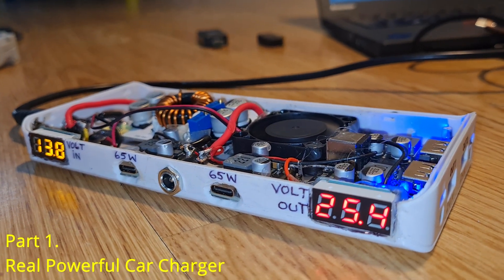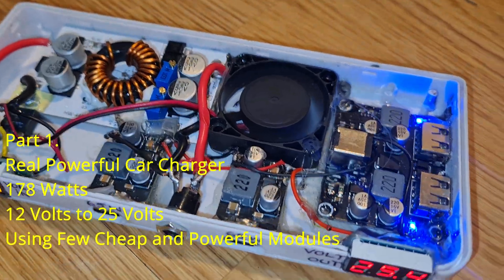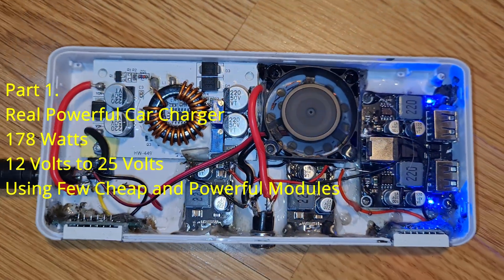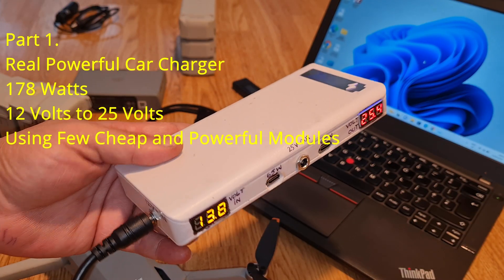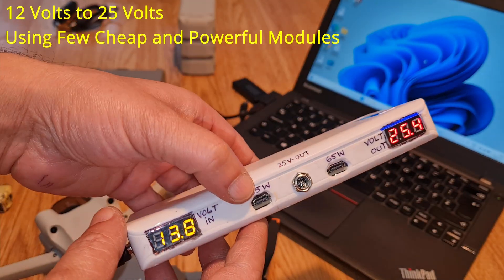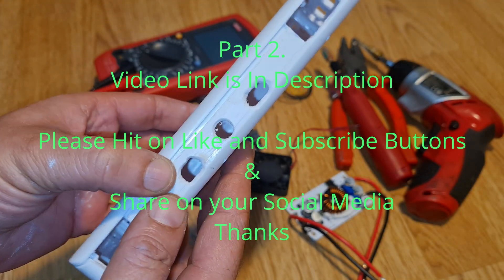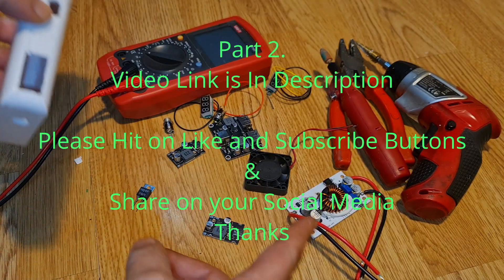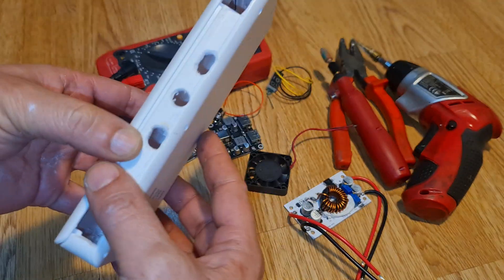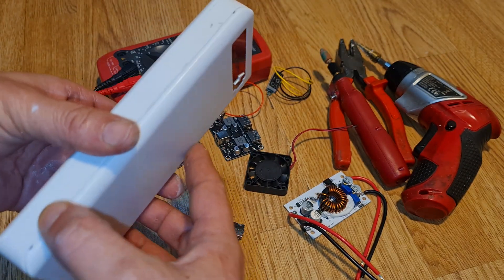Hello and welcome back to the channel. Today I'm going to show you how to make a massive and powerful power supply or car charger for laptops, mobile phones — a laptop charger or power bank built with a few modules. Let me show you the design and all the components.